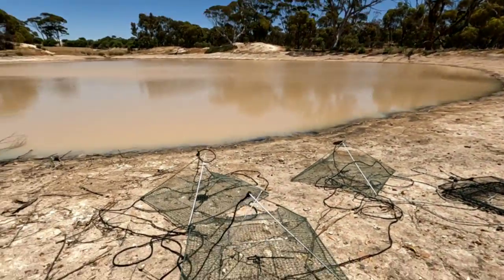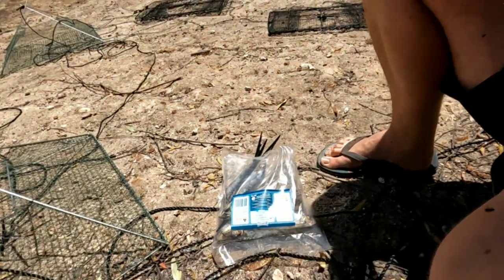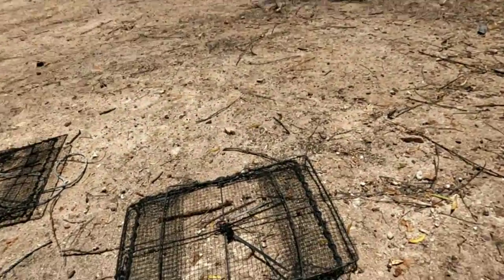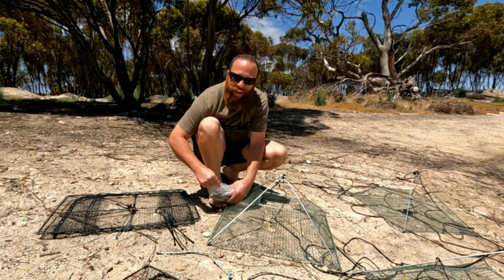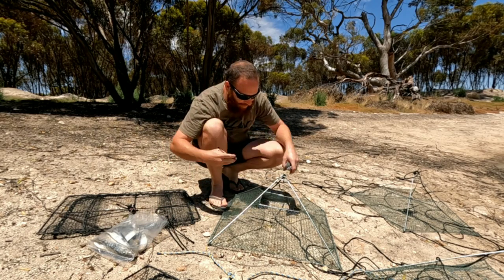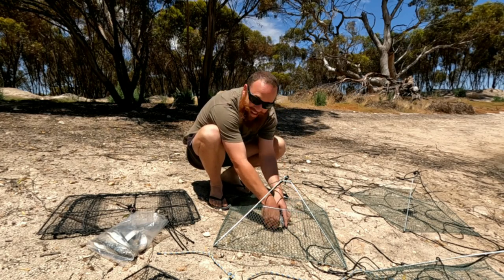We'll bait these up and get them in the water. The bait we're using today is sardines — they proved to be a winner last time, caught all the yabbies, they just seem to love them. The nets are open top lift nets and the black opera house nets. We're going to get two sardines per net, just hold them in with a cable tie.